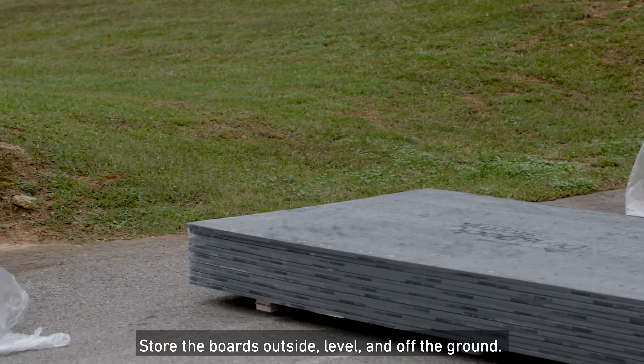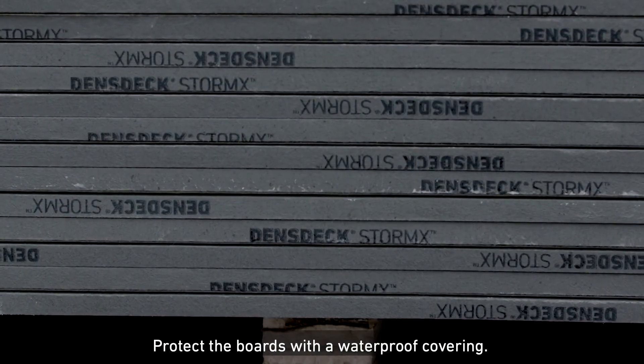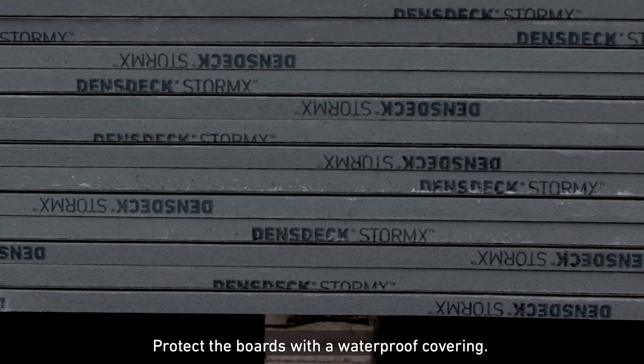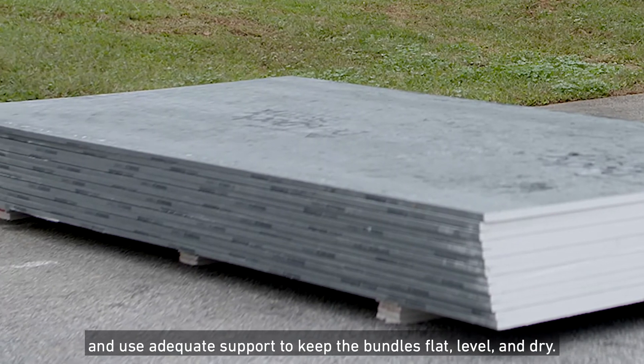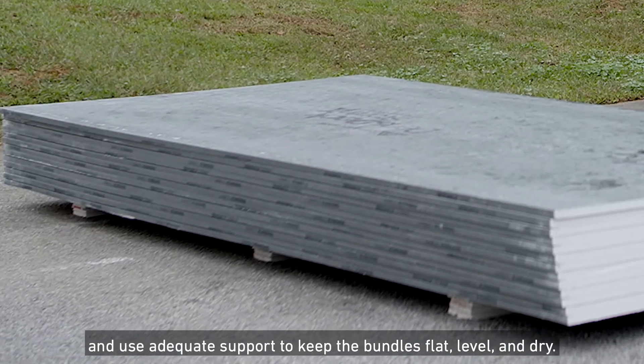It is not intended to provide protection during storage after delivery. Store the boards outside, level, and off the ground. Protect the boards with a waterproof covering. Provide means for air circulation around and under stored bundles, and use adequate support to keep the bundles flat, level, and dry.